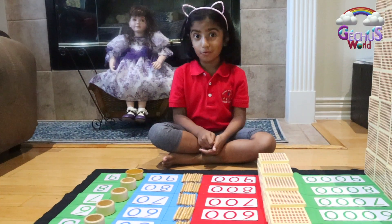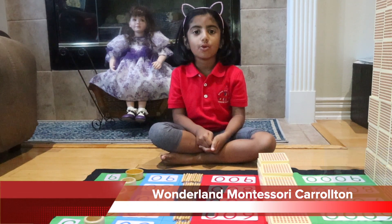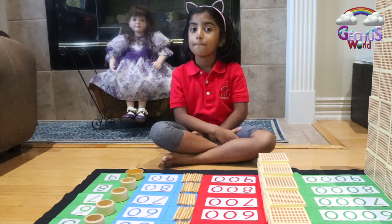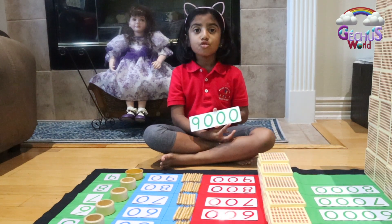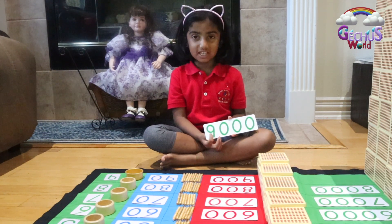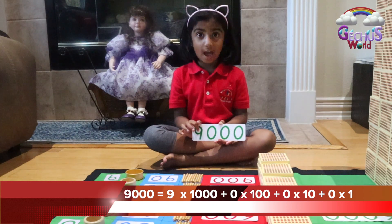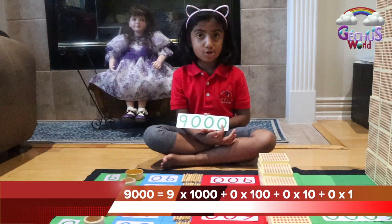Did you all like the 45 card layout? It's from my Wonderland Montessori work. Did you all learn place value today? Now I'm going to give you one example. So for 9,000: this is the unit value, this is the tens value, this is the hundreds value, this is the thousands value. In 9,000, there are 9,000 thousands and 0 hundreds, 0 tens, 0 units.